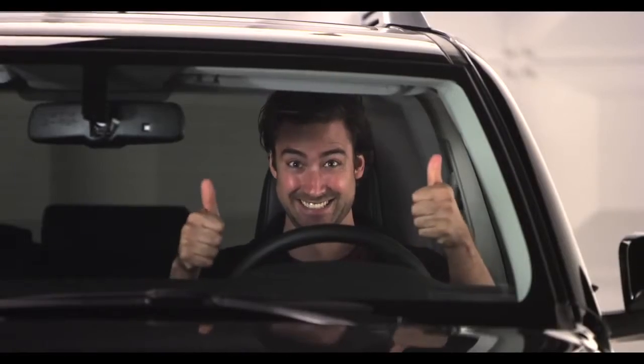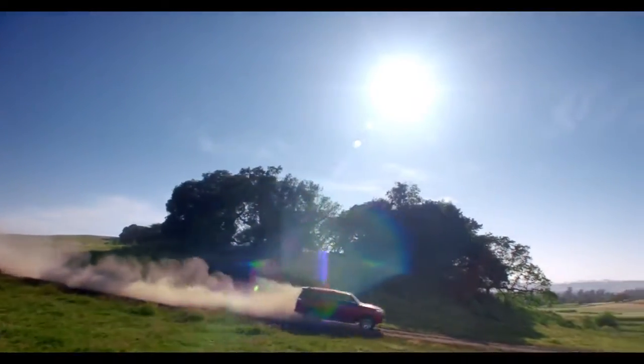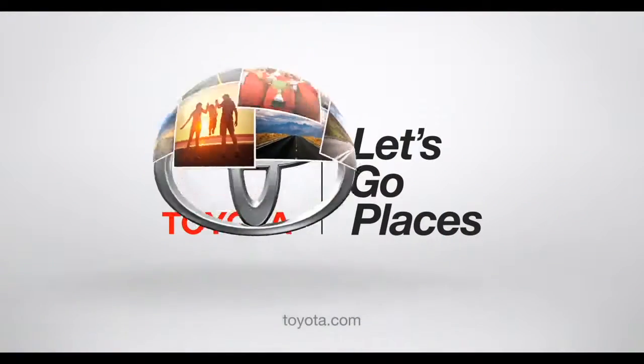Go have some fun. If you think that was exciting, wait till you drive it. Toyota, let's go places.